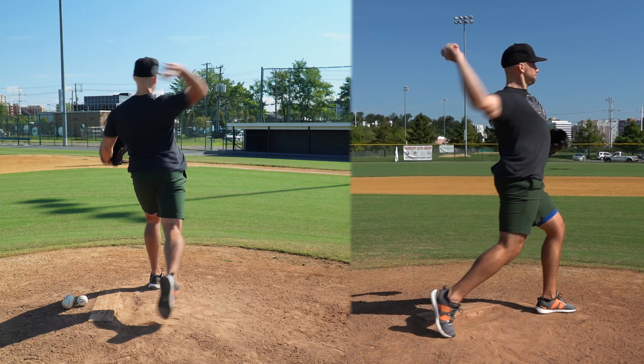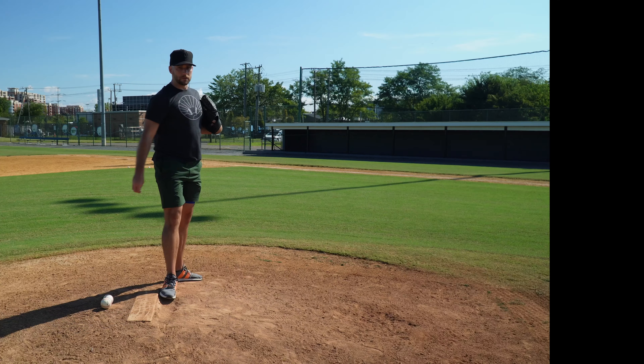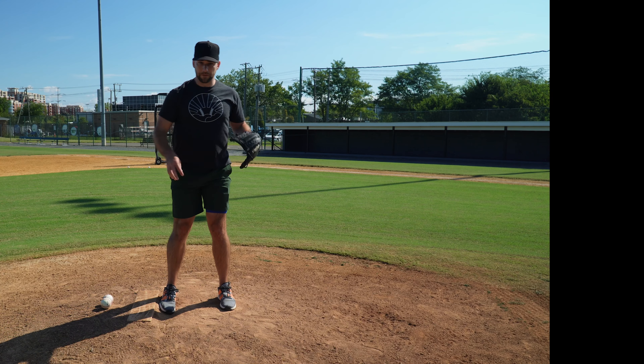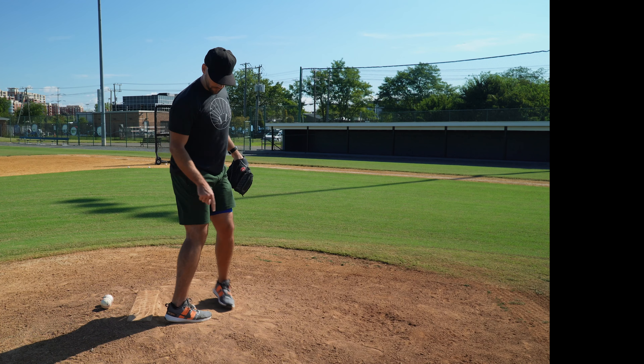Now we're going to go to your B move — fast feet with a long, slow arm. You can see it looks pretty quick. My feet are moving much more as one unit; there's very little one-two between my steps. However, my arm is still pretty long.